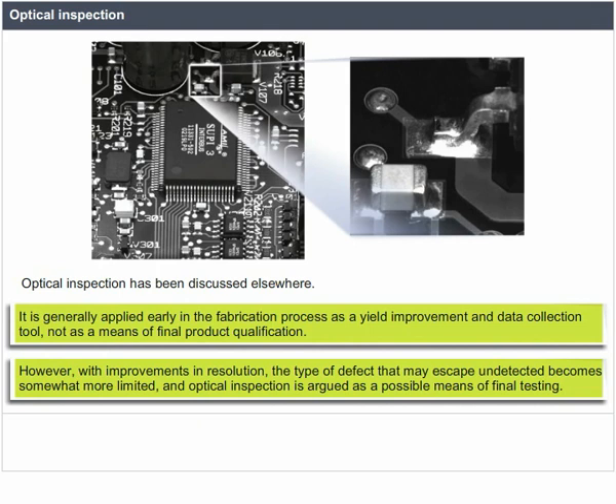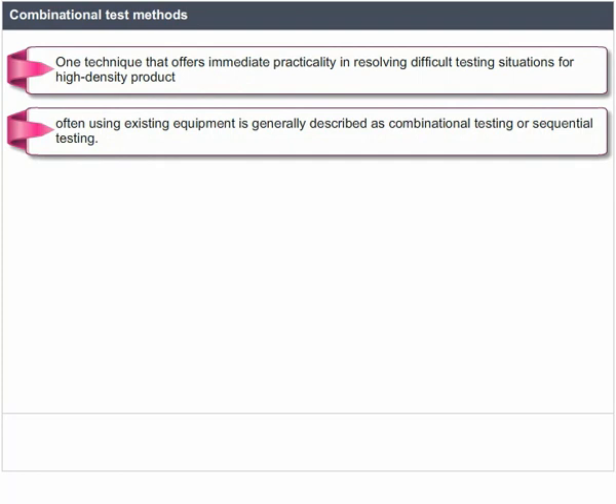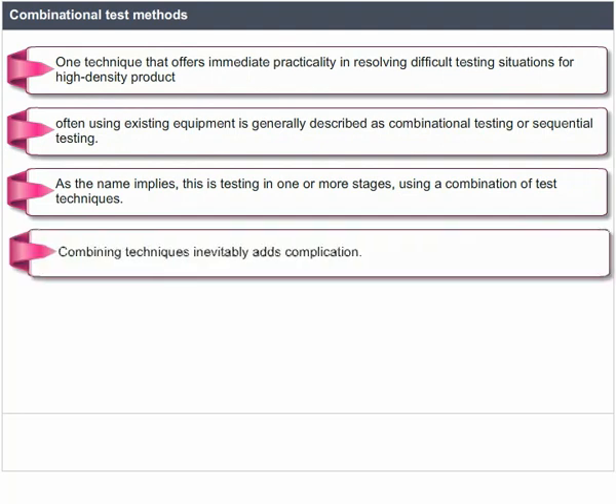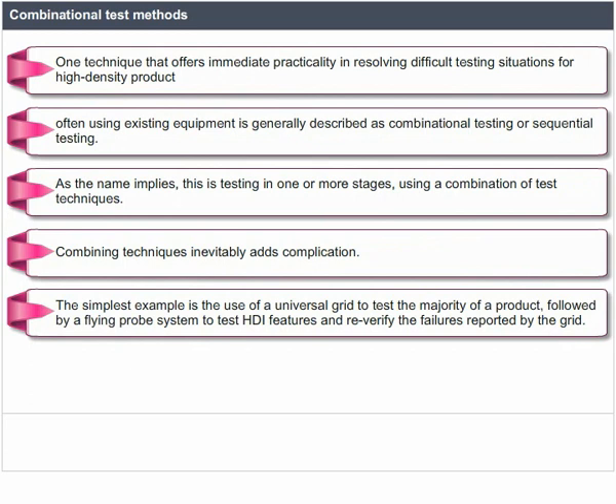Combinational testing, also described as sequential testing, is a technique that offers immediate practicality in resolving difficult testing situations for higher-density products. This is testing in one or more stages using a combination of test techniques. The simplest example is the use of a universal grid to test the majority of a product, followed by a flying probe system to test HDI features and re-verify the failures reported by the grid.